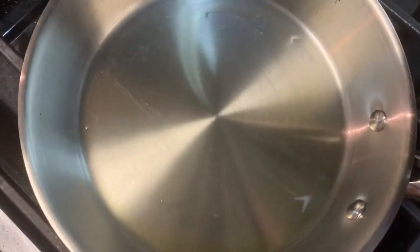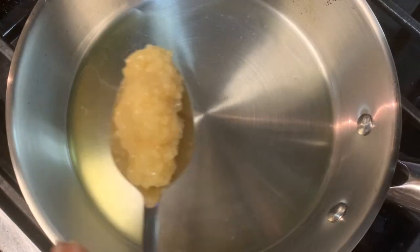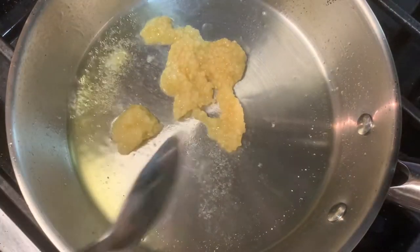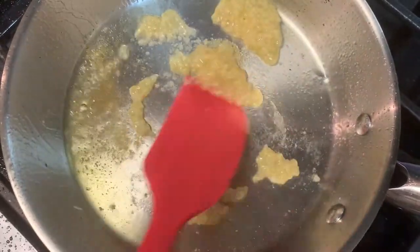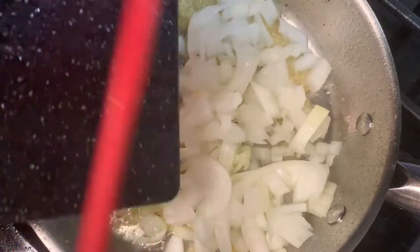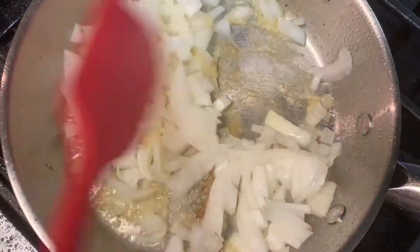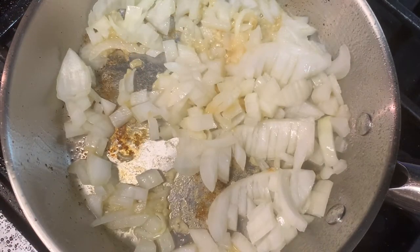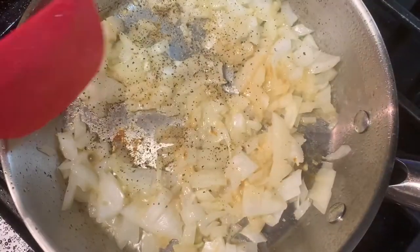Here we have a pan with about a tablespoon of olive oil. We're going to add in a tablespoon of minced garlic, spread that around a little bit, then add those onions we just chopped up and let those cook for about five to seven minutes, giving them a stir. And here I'm just adding a little bit of black pepper.